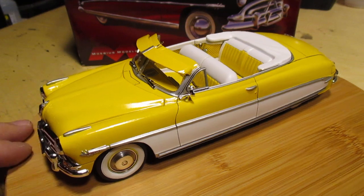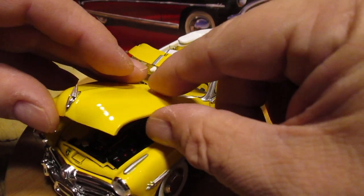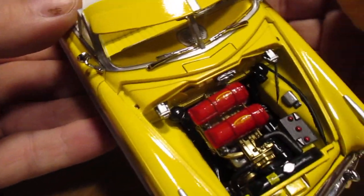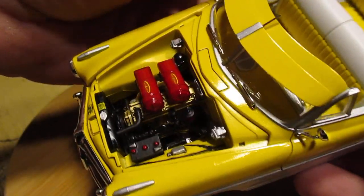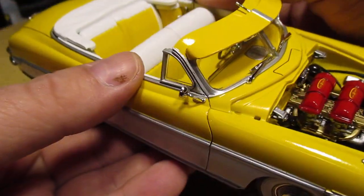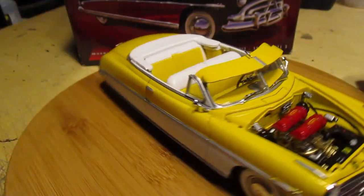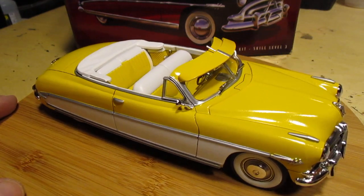I'm going to try and get this hood on. The super glue on the hood ornament is still drying, and the hood's a perfect fit. There we go — bam, looking good! I just can't say enough about these kits. I mean, if you built one and didn't paint it, just decaled it, it would still look good. Absolutely stunning, just a beauty.